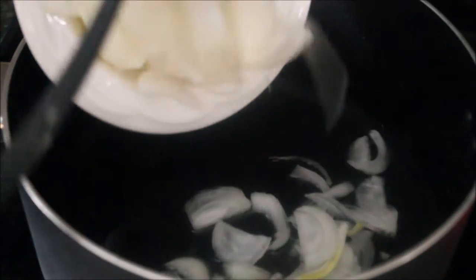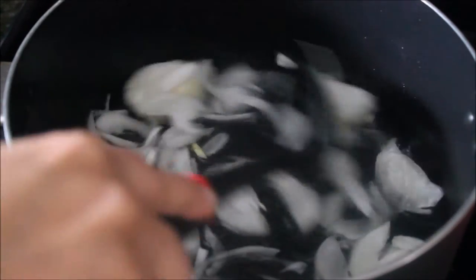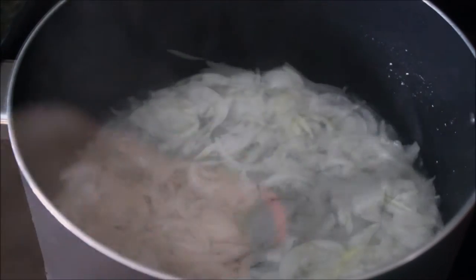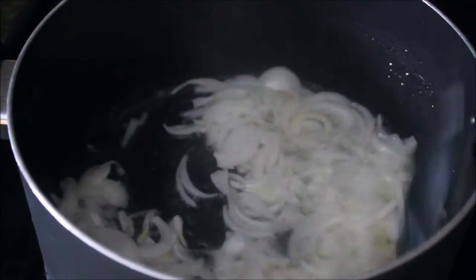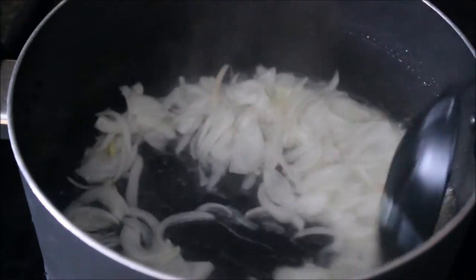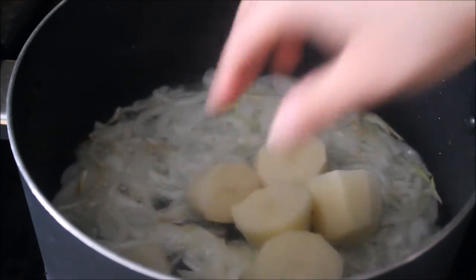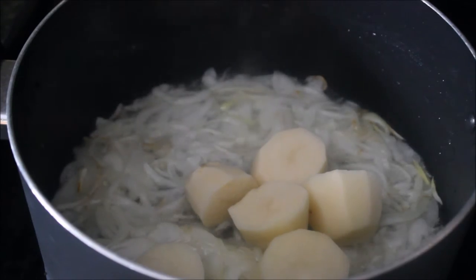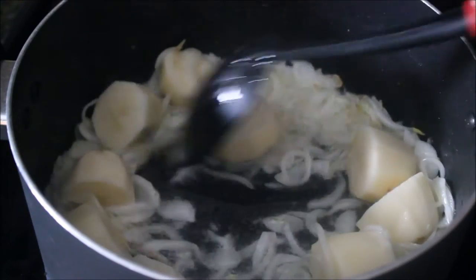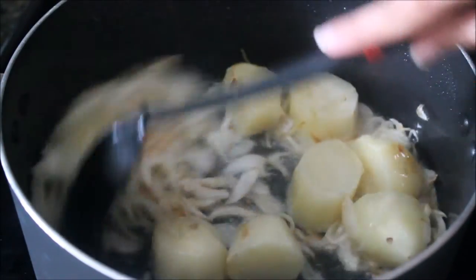Heat oil in a pan and add your sliced onions. We need to brown the onions to a golden-brown color, which takes around five to six minutes on medium to high heat. While the onions were browning, I added the potatoes so they get a fried color. Chicken gets tender quickly so I'm not worried — the potatoes will get tender too while we cook the chicken.